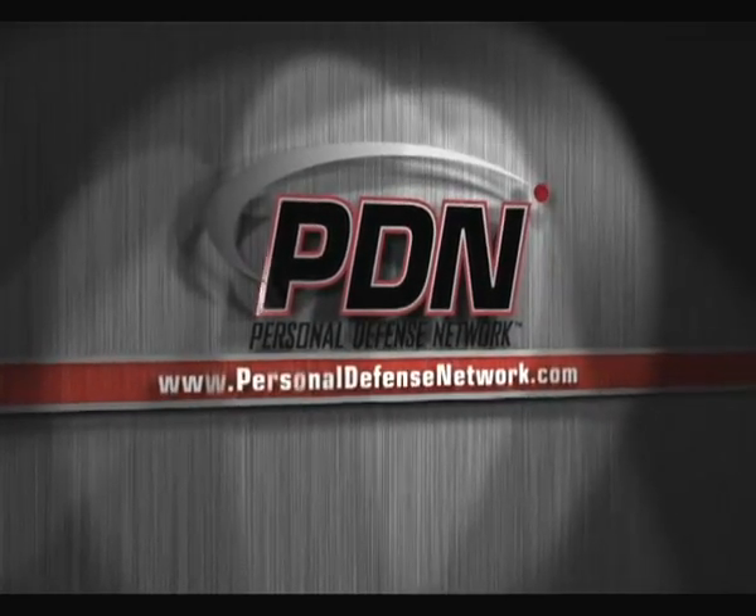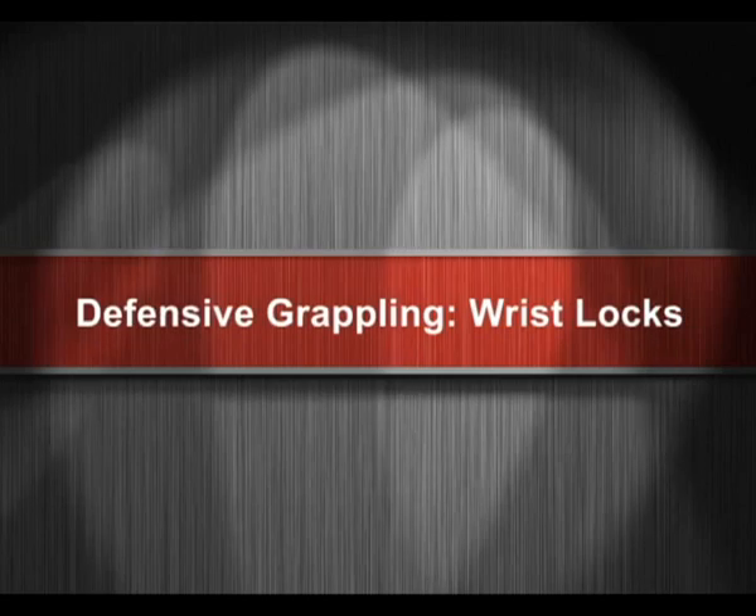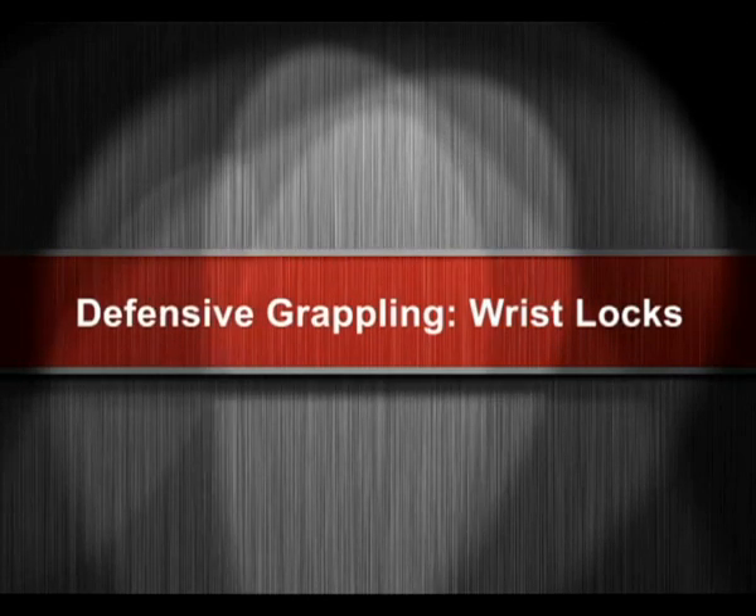Here's another important video from the Personal Defense Network. Andrew's joined me now in the training area. He's taken off his watch and jewelry. Any existing injuries or anything we need to worry about? Nope. Okay, so Andrew's ready to go.